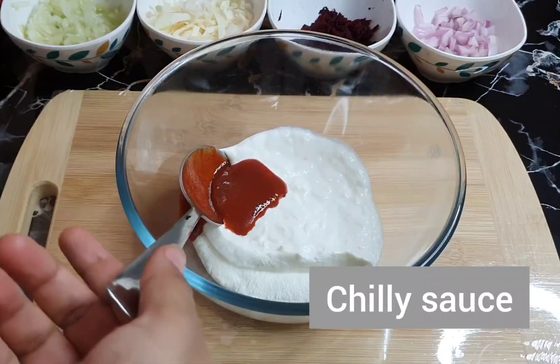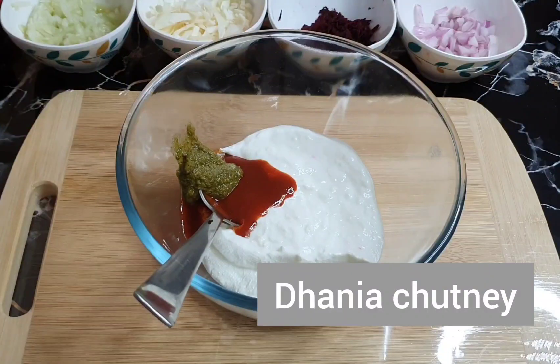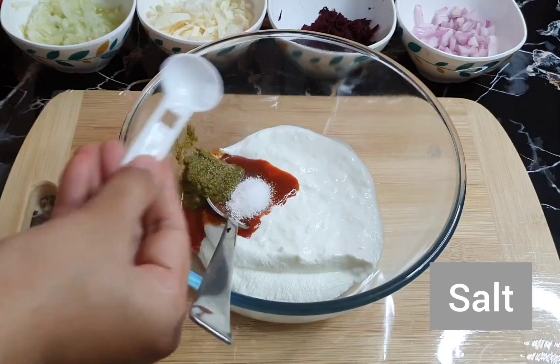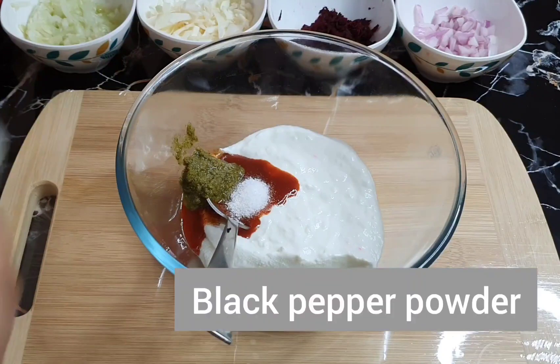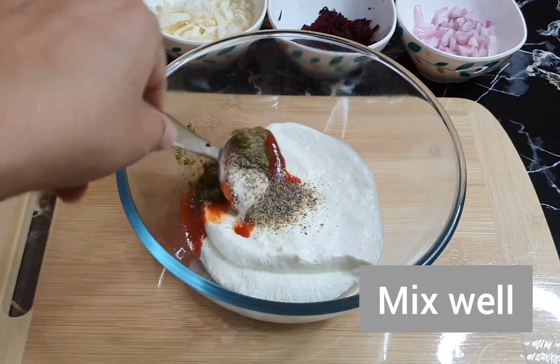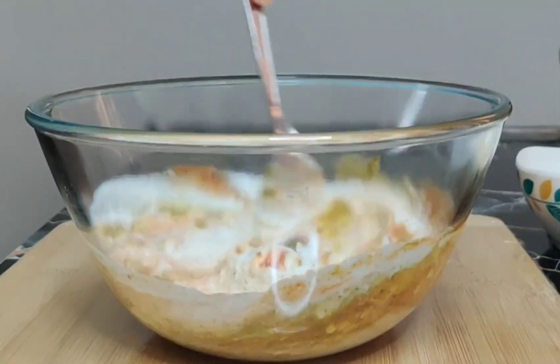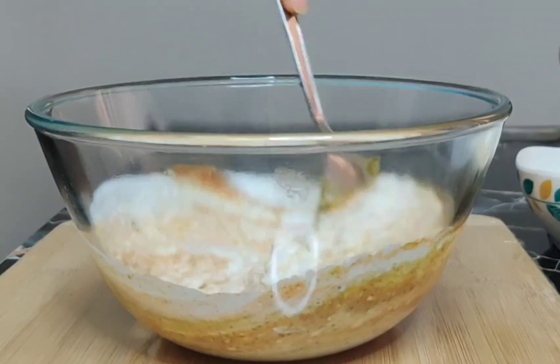I have added a little chili sauce. If you don't have any chutney, you can add a little. Add a little nut and a little garlic. Now we will mix it. If you have an onion vinaigrette sauce, you can add it too. It will be very tasty.